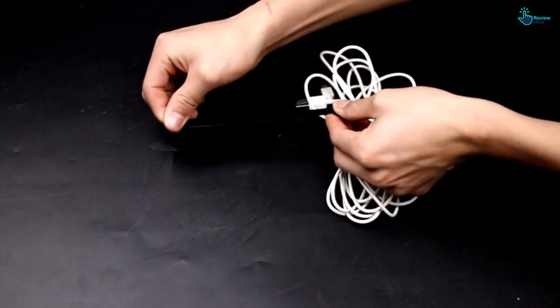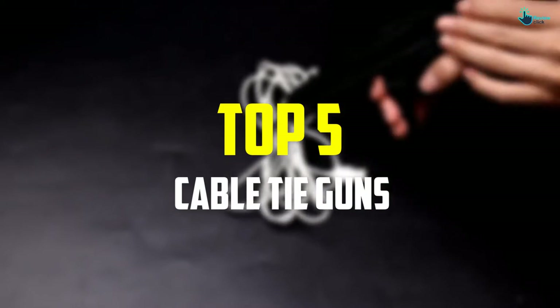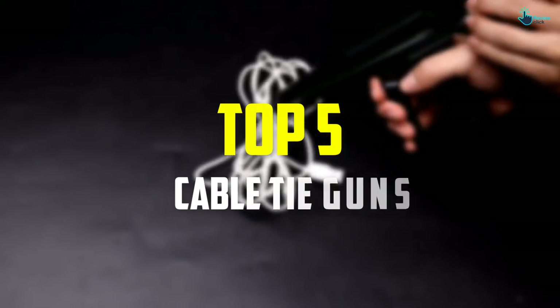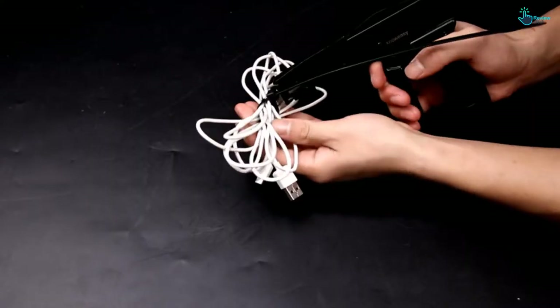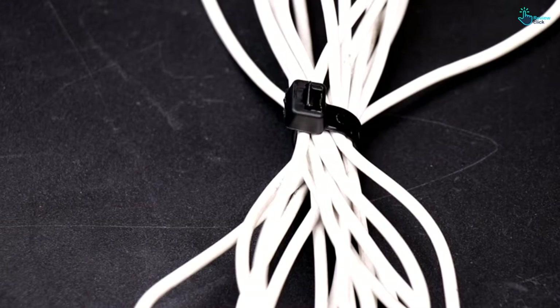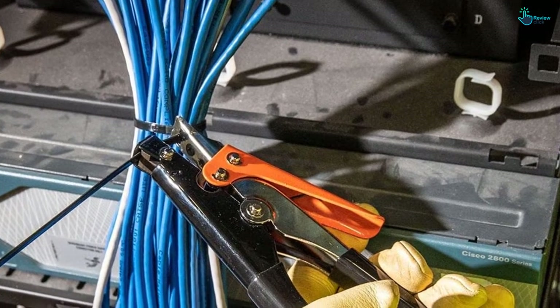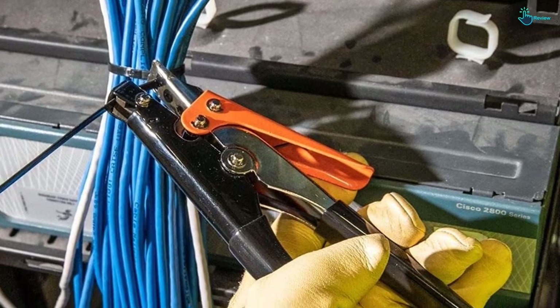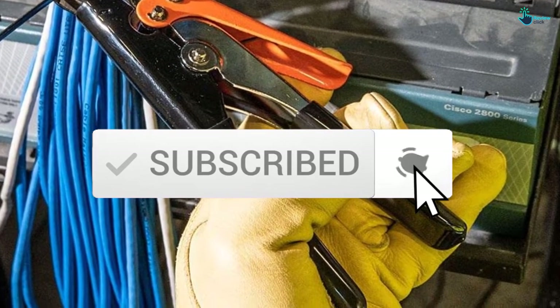Hey guys, in this video we're gonna be checking out the top 5 best cable tie guns that are available on the market for their true quality. I made this list based on my personal opinion and hours of research, and have listed them based on popularity, quality, price, durability, user opinions and more. If you want to see more information and the updated price, you can check out the description below, and also make sure to subscribe for more reviews. Let's get started.